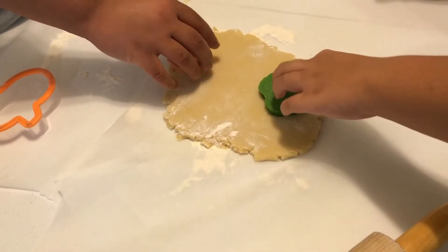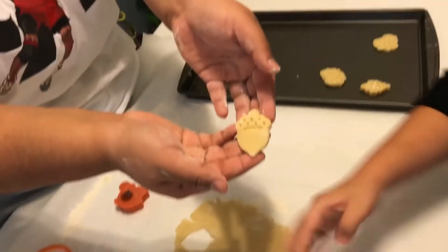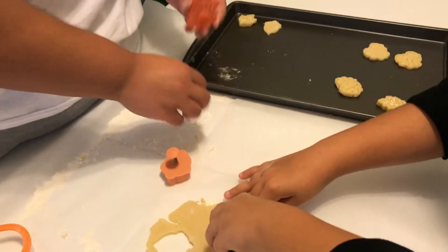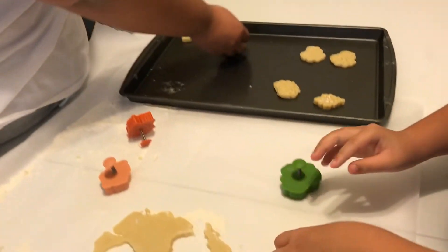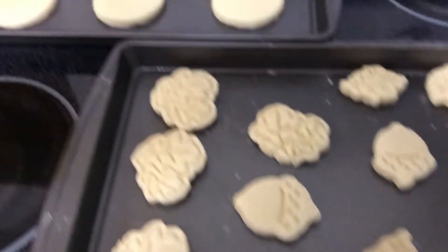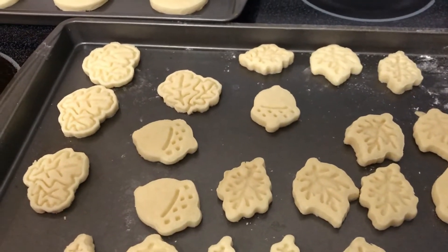With these cookie cutters you push the cutter into the dough, then press to get the picture detail, and press again to get it out. That's gorgeous — it came out really pretty! When you take them out of the oven you want them to be very soft still, because cookies are going to get harder once they cool and rest.